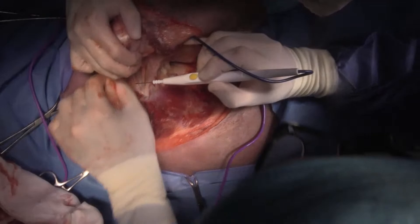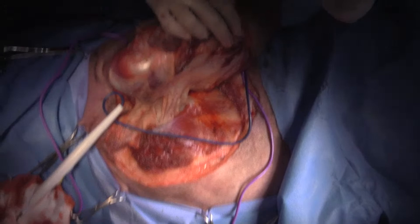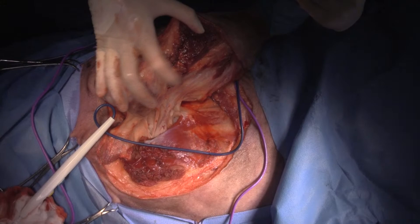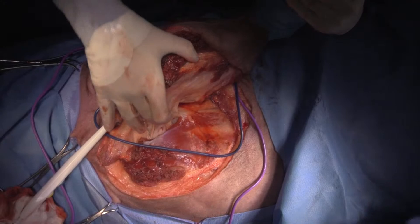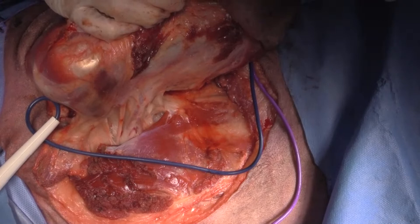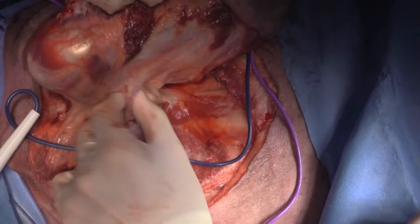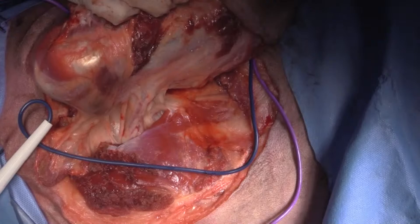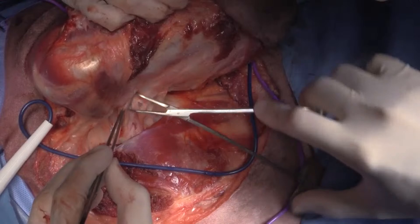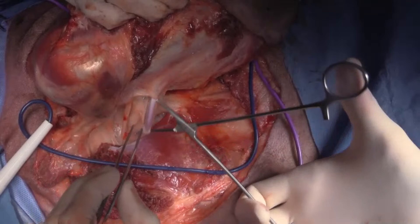Can you guys see that plexus in there? Let me see if I can move this up a little bit and zoom in so you can see. My axillary artery is going to be right in there. So that's the brachial plexus that you're looking at right there. Now we're just going to get in here with a right angle forcep and start separating these out a little bit. There's the axillary artery right there.